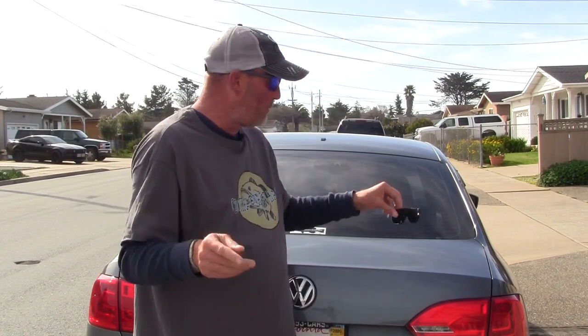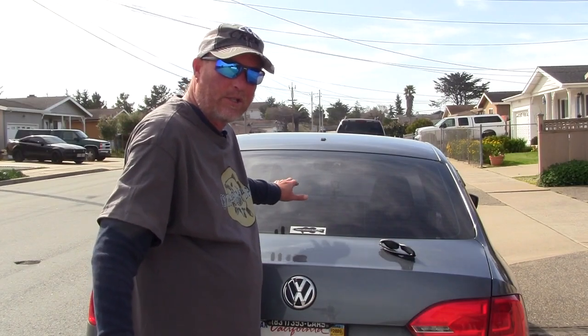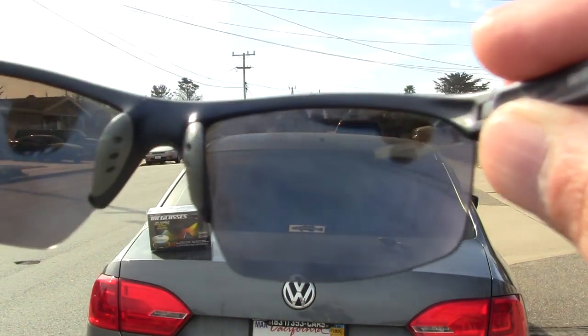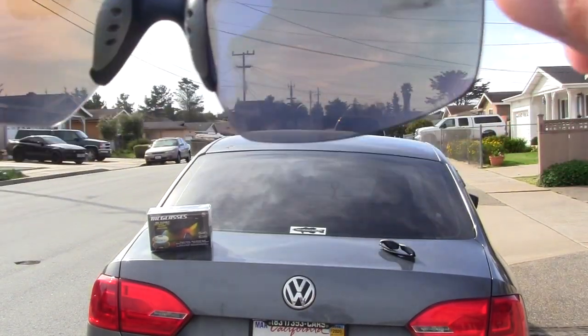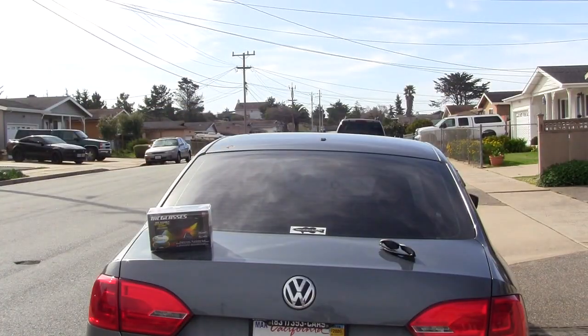A lot of people ask, well, how do you know if it's polarized? Let me see if I can do this. I'll put these glasses in front of the windshield and what it should do is take the glare off. Usually when you try to look without them, you can't see through the windshield — you see all the clouds and everything. And then you put on polarized glasses and it cuts the glare and you can see right through the windshield or the back glass.